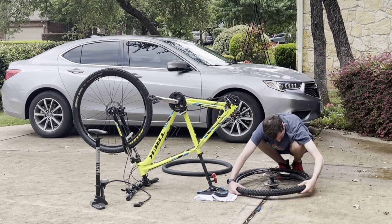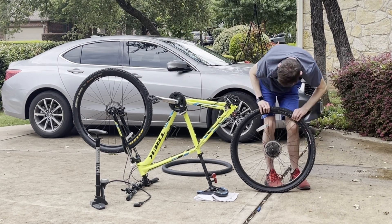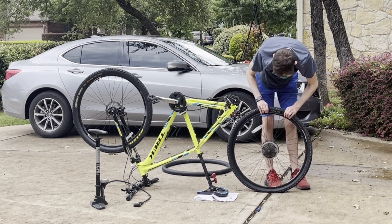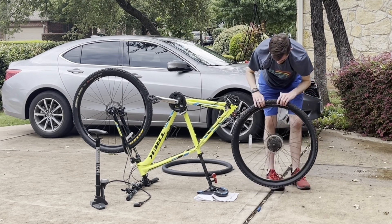Now fold the tire back onto the rim. Here I'm just making sure the tire is securely fitted to the rim. Make sure that the tube isn't being squeezed to prevent holes.